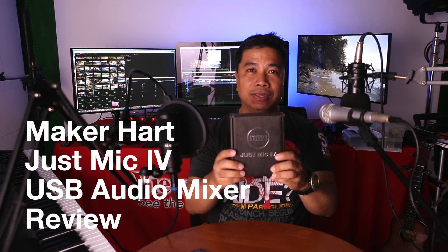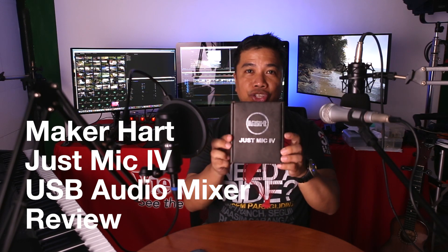Hi! In this video, I'm going to unbox and test the Maker Heart Just Mic 4.